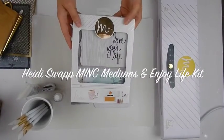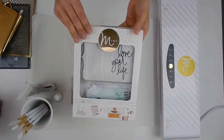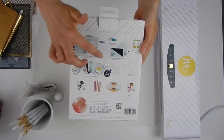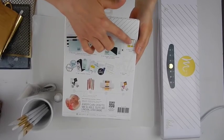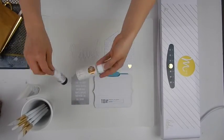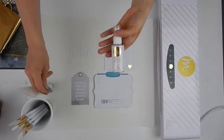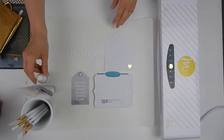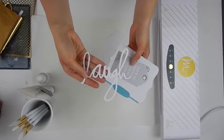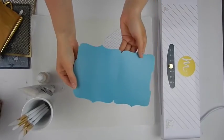Hi everyone, it's Lindsay Bateman for Heidi Swapp, and today I want to show you how awesome the Heidi Swapp mink mediums can be when used with these new kits. These kits come with a ton of pieces that are so wonderful to use with the mediums and get to learn exactly what these mediums do. We have the Art Screen ink, the reactive mist, and the reactive paint, and I want to show you some simple basic application techniques we can use on the pieces from the kit to transform them and add a little bit of foil to all these fun components.